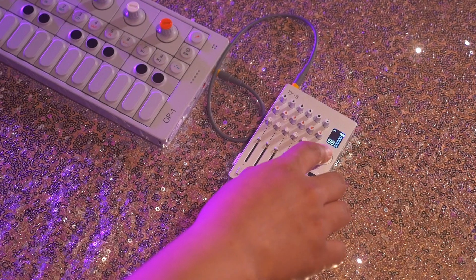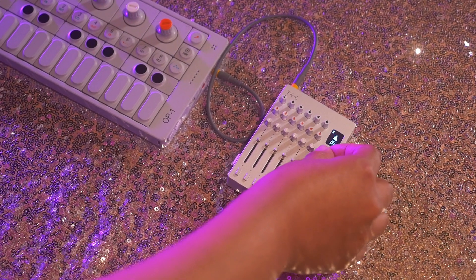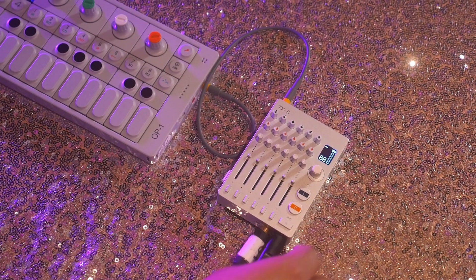To start off, I'm going to press this button on here, on this knob, and set up BPM. I'm going to set it to 100. Then I'm going to press SHIFT to go back to the main menu.